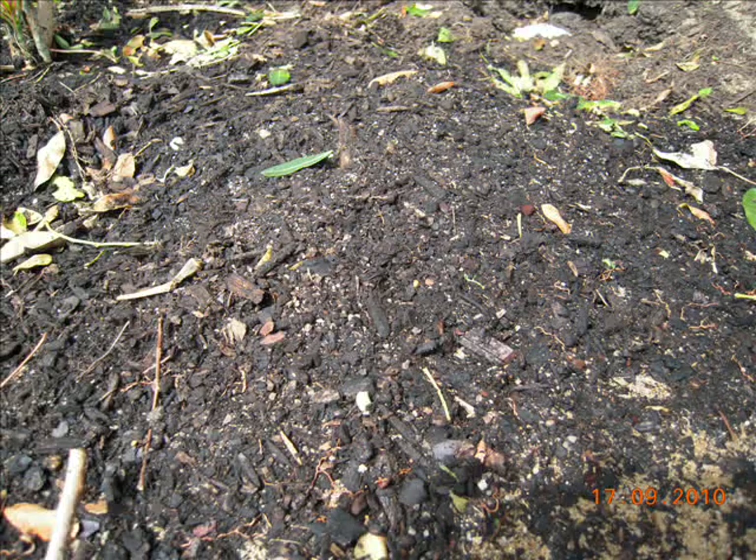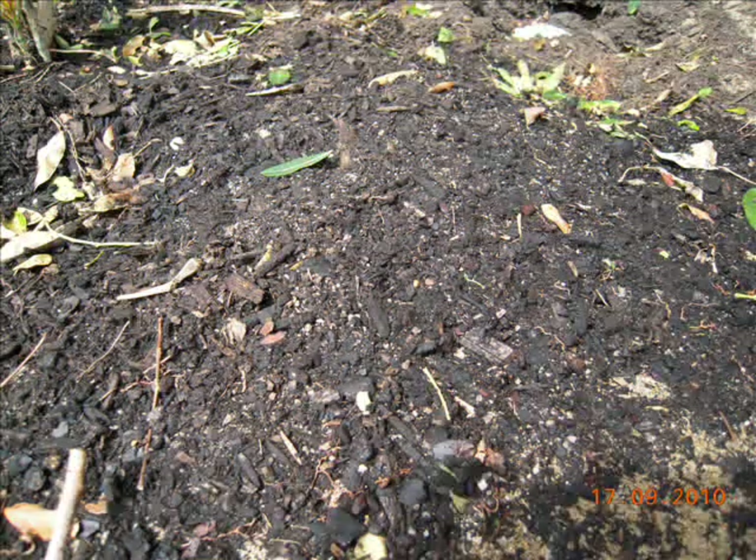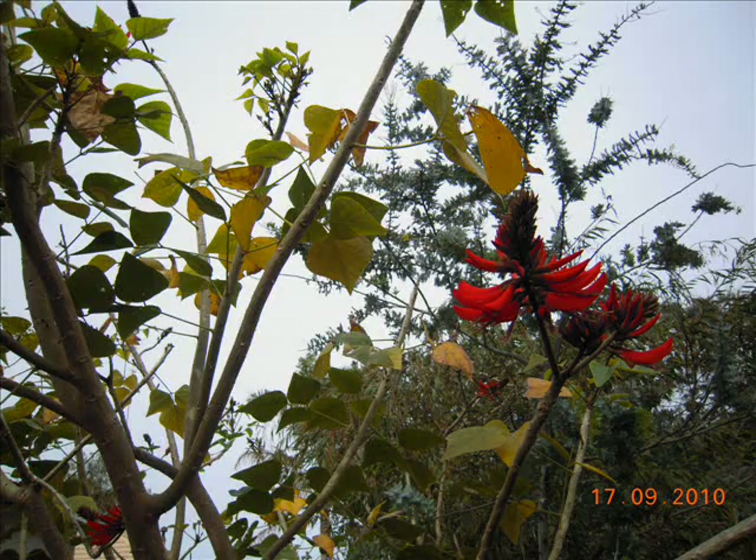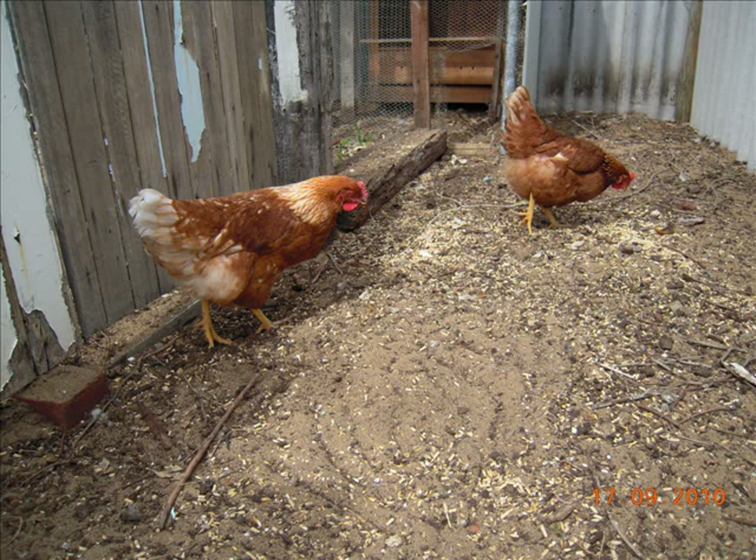Humus is the undecomposed remnants of organic matter in soil. It has unique nutrient and water holding properties. A healthy soil has good amounts of humus and a high presence of the precursor, general organic matter. Chemical fertilisers and overuse destroy this balance and lower the productiveness of the soil. By caring for soil health with cost-effective permaculture principles, we can develop a more sustainable and productive future.